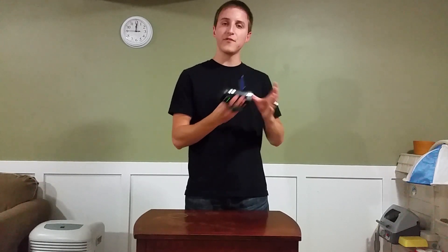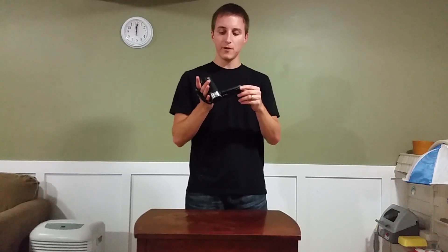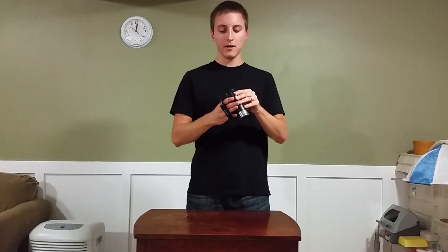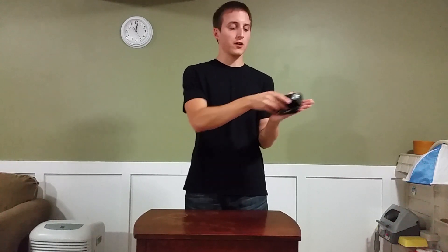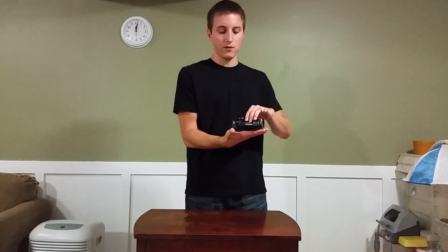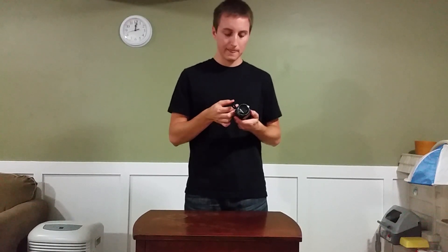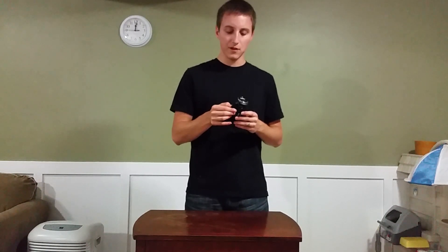It also has an HDMI out so you can easily set it up on your TV to show friends and family what you recorded. It has a wide angle lens so it captures a lot when you're recording, which is very nice. As you can see here it is very small — in comparison with my hand it is very tiny, so it's not going to take up much space. It's 6.7 ounces, very lightweight.